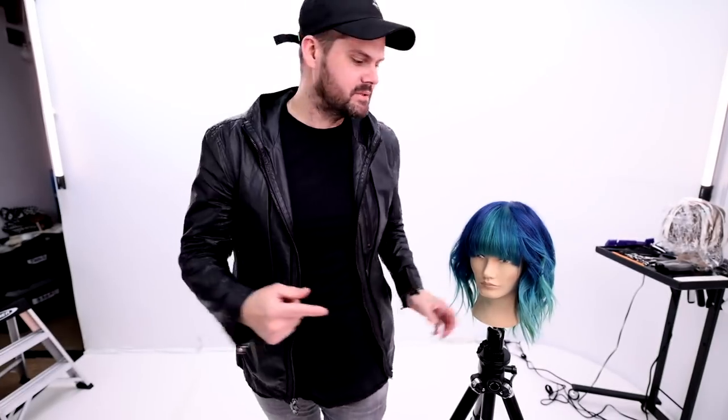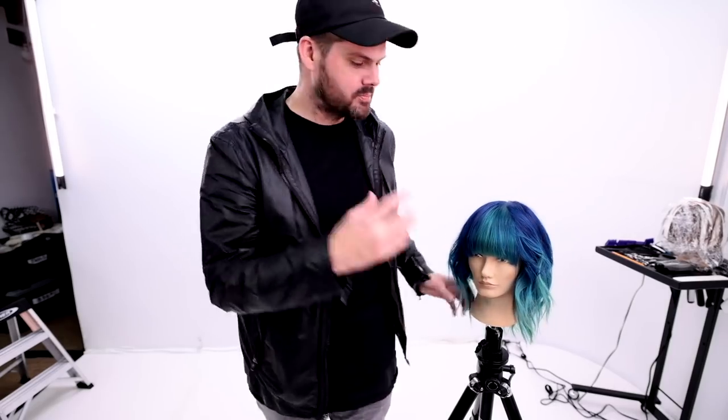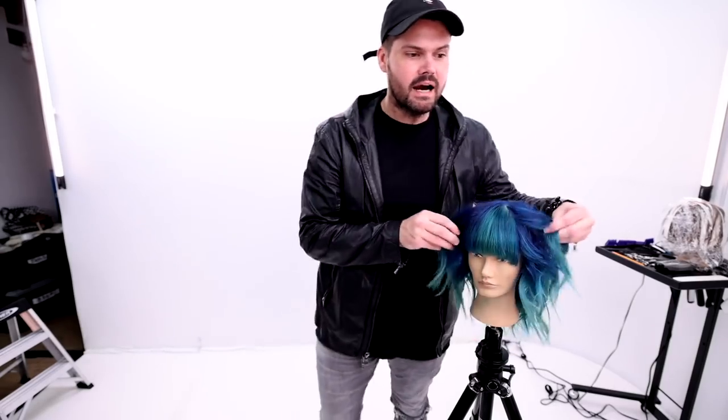Welcome to today's video. I'm going to be sharing how to cut this really fun haircut — it's got a really nice fringe to it. I'll show you that technique, plus how to create all this texture and movement around the face.